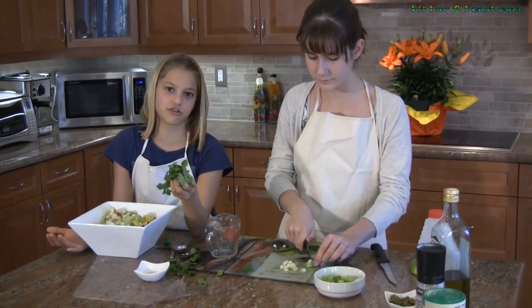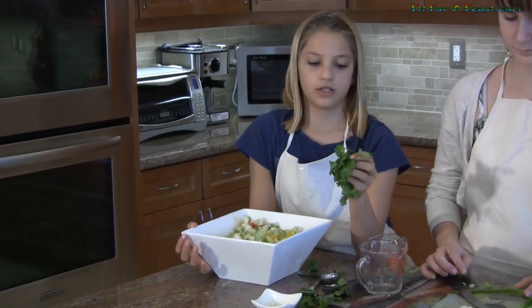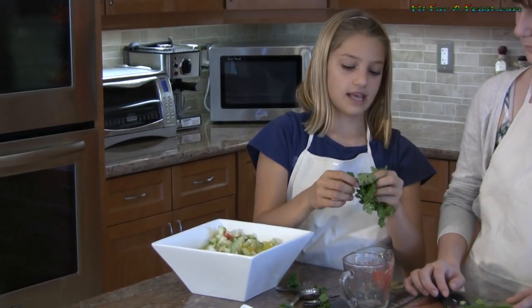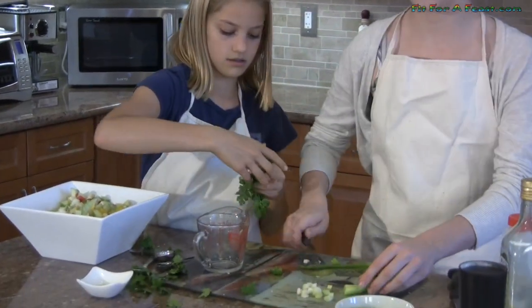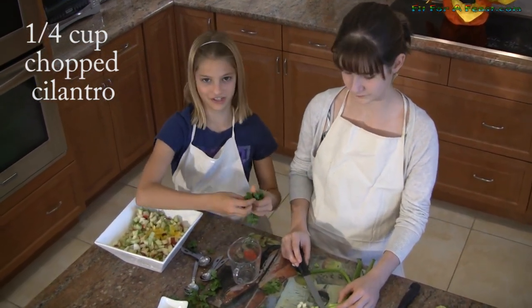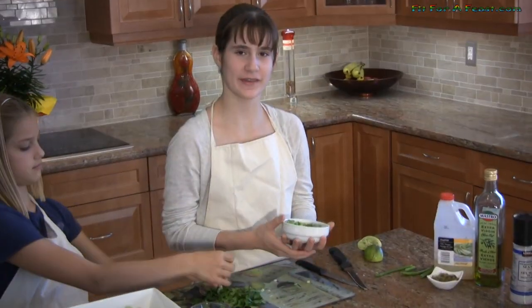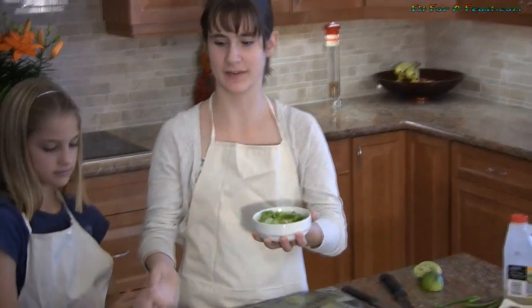If you don't like cilantro you can also use oregano for this recipe. So now I'm going to pull off the leaves from the stem and once I have the leaves pulled off I'm going to chop them up fine. We need a quarter cup of chopped fresh cilantro. I've got my onions chopped into little pieces in the bowl and now I'm going to pour it into this big bowl.